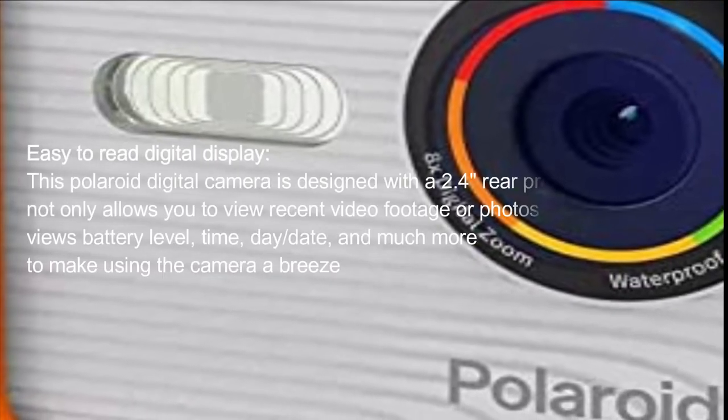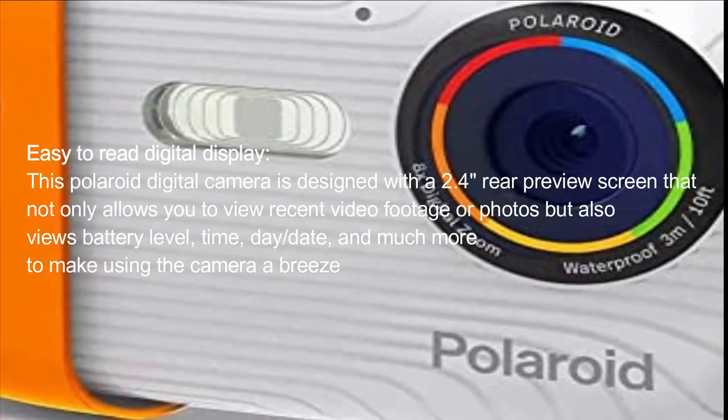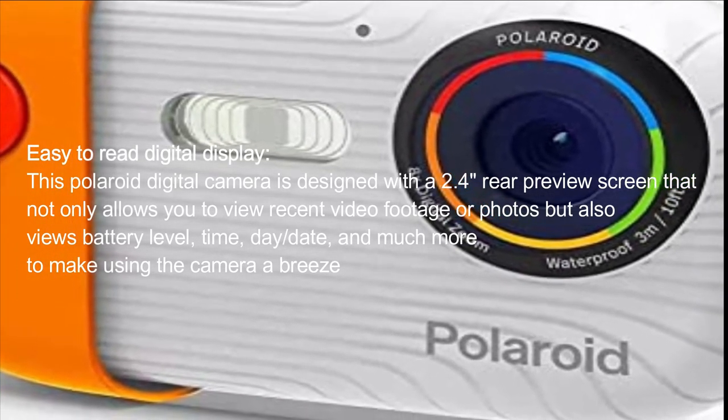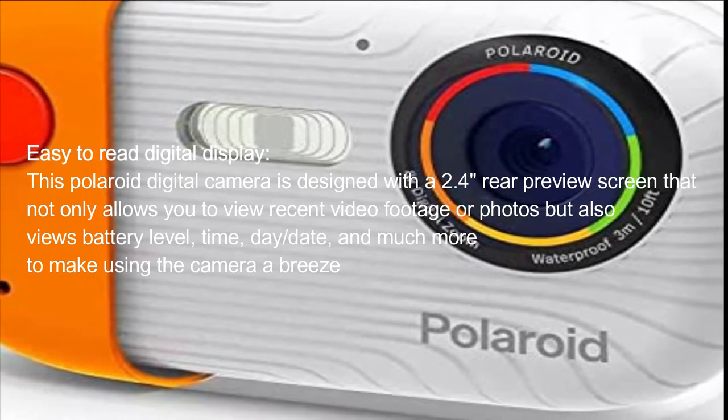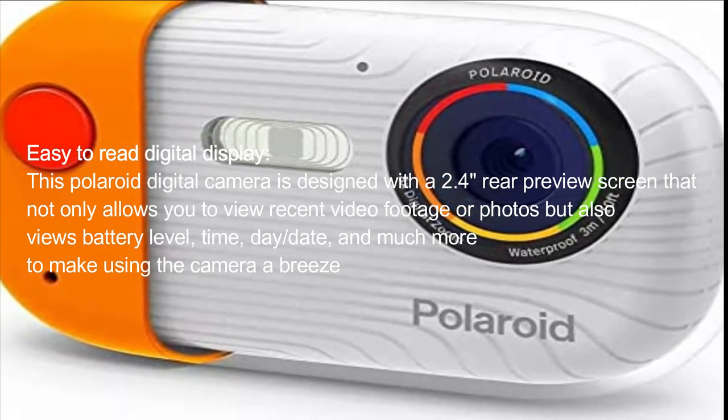Easy to read digital display. This Polaroid digital camera is designed with a 2.4 inch rear preview screen that not only allows you to view recent video footage or photos, but also views battery level, time, day/date, and much more to make using the camera a breeze.